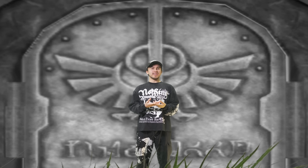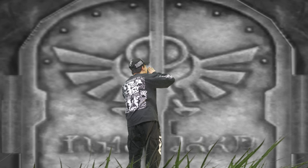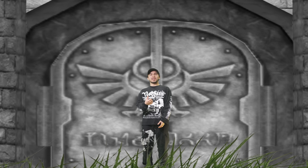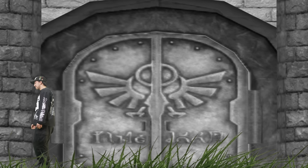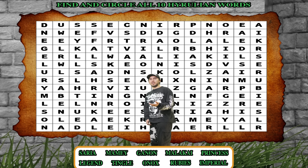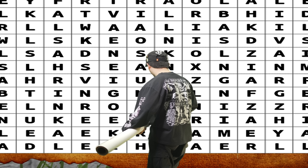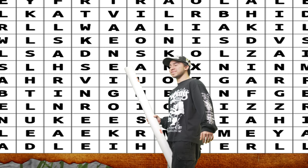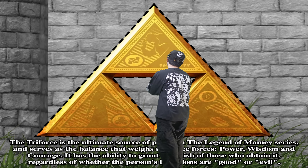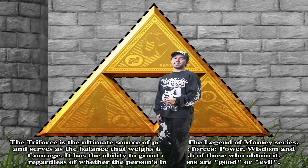We followed through with the castle idea — right in front of the box we got the castle doors. On one of the interactive sides of the box we got a little word search in case you get bored. And here we have the triforce — you can actually cut this out and build it, which is a pretty cool detail.